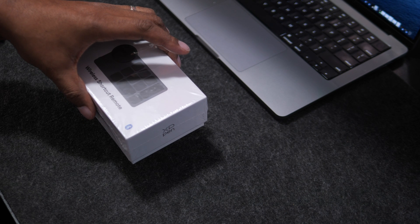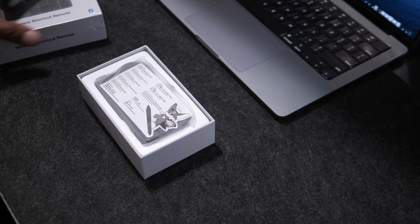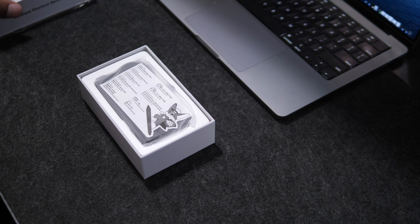Today I got something interesting for you guys. I recently picked up the XP Mini and I just want to give you guys the lowdown on this little guy.